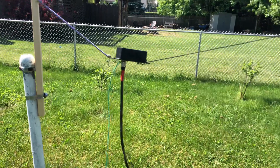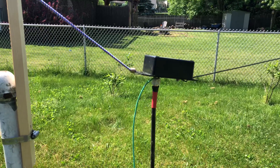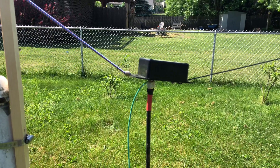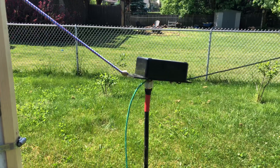Hey guys, Mike Grig of 113. Quick video. This is my MFJ 1984 MP — Mike Papa.